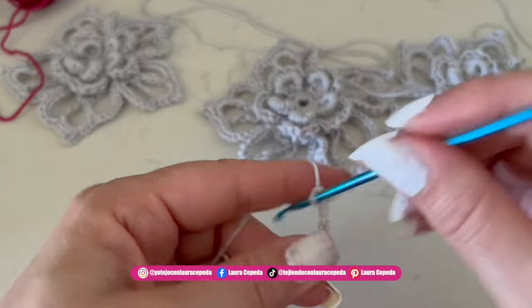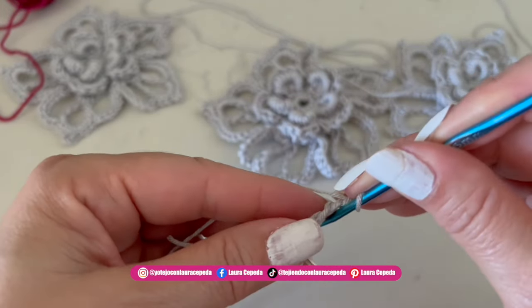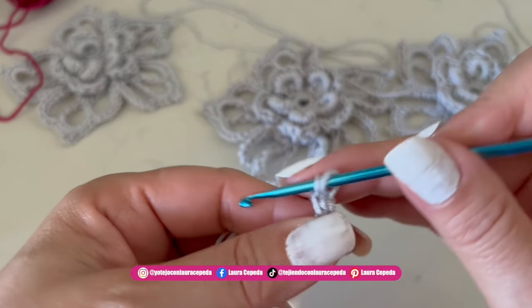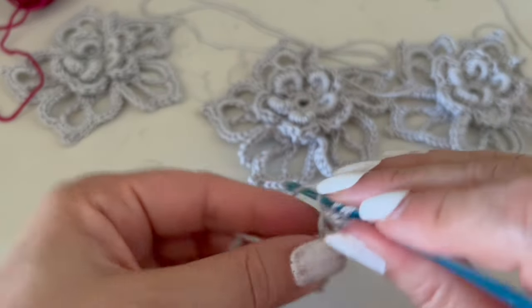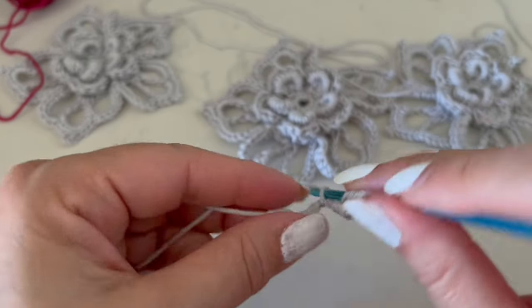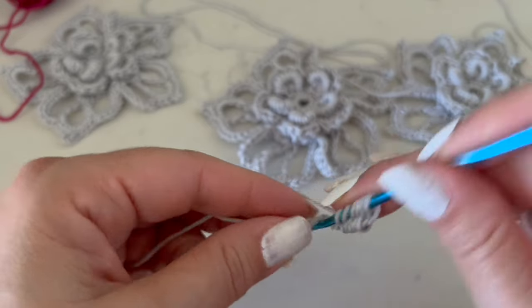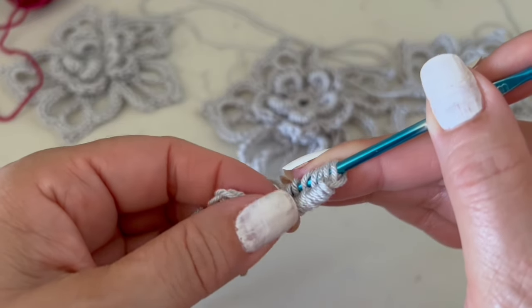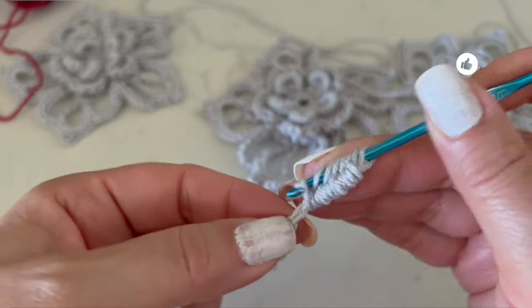From here we will go up with one, two, three, four chains. As you can see, I didn't insert the hook inside the chains — I just took this strip of chains as my reference. Then I made a single crochet leaving the last loops on hold. We are going to make ten of these, so let me show you: put the hook in front and make the single crochet leaving the last loop on hold.